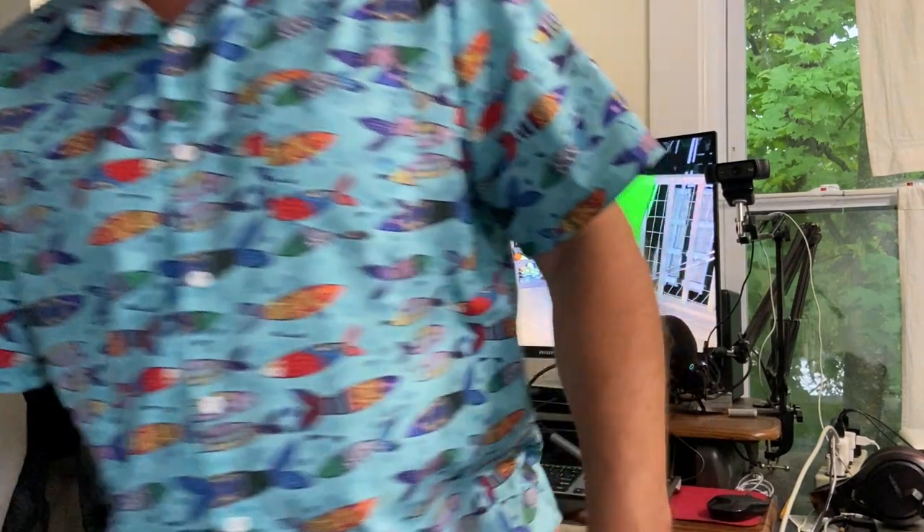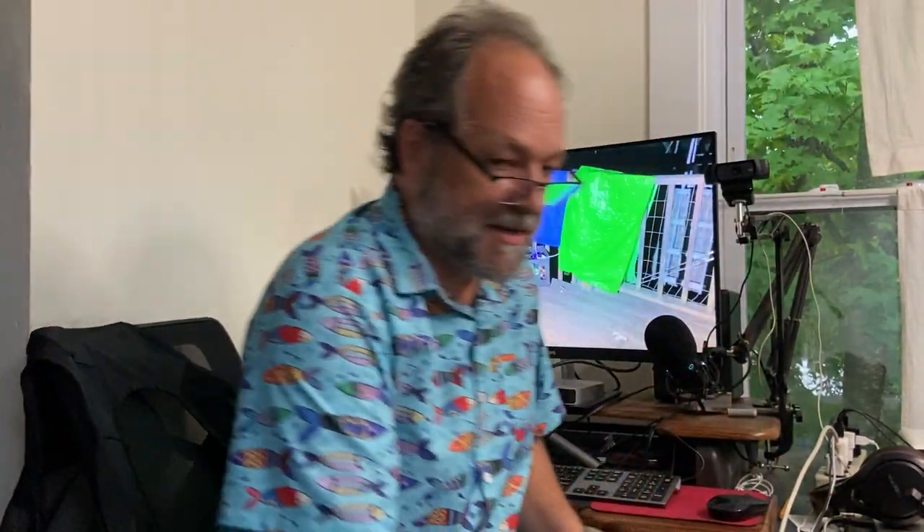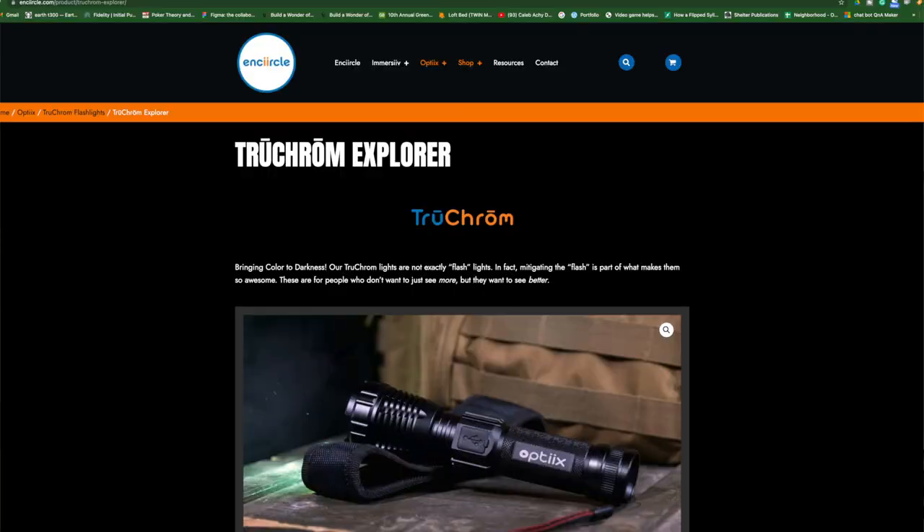In Brattleboro, there's a company that makes this cool flashlight that says it accentuates colors — it doesn't just brighten up the night. And they sent it to me. Ironically, I'm red-green colorblind, like approximately nine percent of American men. I have trouble with colors.